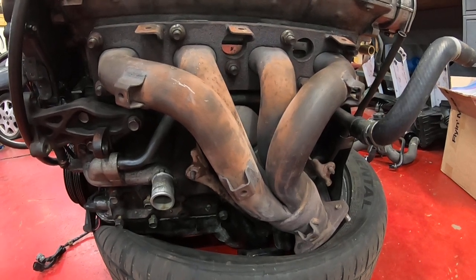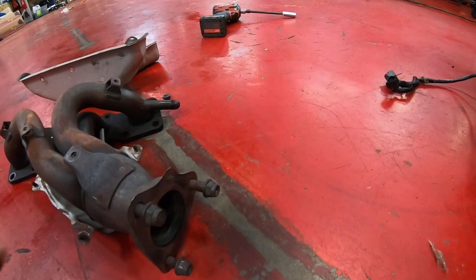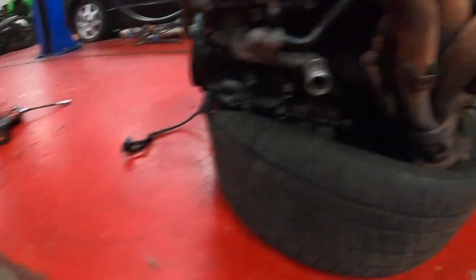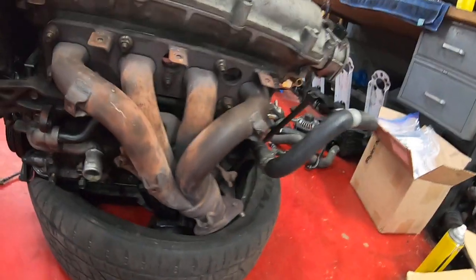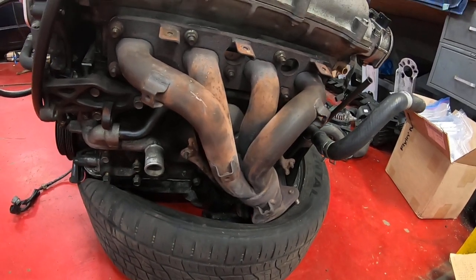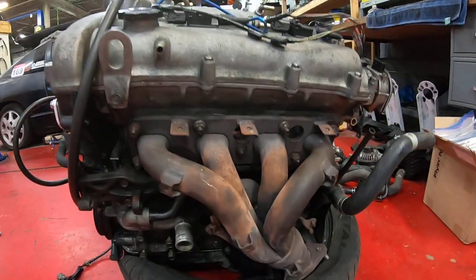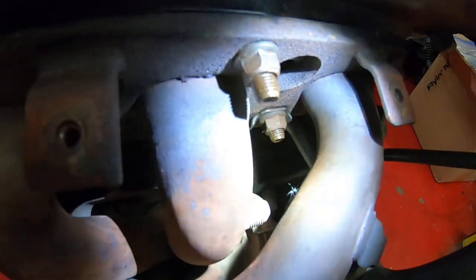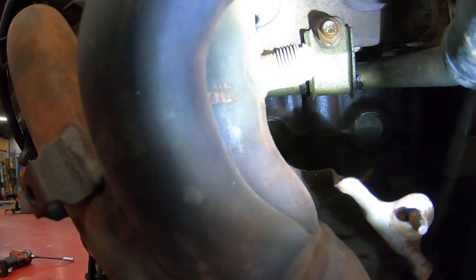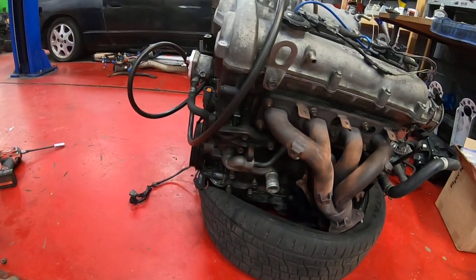We've already swapped over the exhaust, so this is the exhaust manifold from the NA8, and over here we've got the exhaust manifold that came with the VVT motor. The only reason for doing this is that the flange is different on the bottom — on the NA8 the bolt spacing is a little different on the downpipe. This isn't mandatory, but it lets you use all the rest of the stock exhaust with no special modifications. Another difference is the EGR fitting is in a different location, so we're going to use the EGR tube from the NA8.